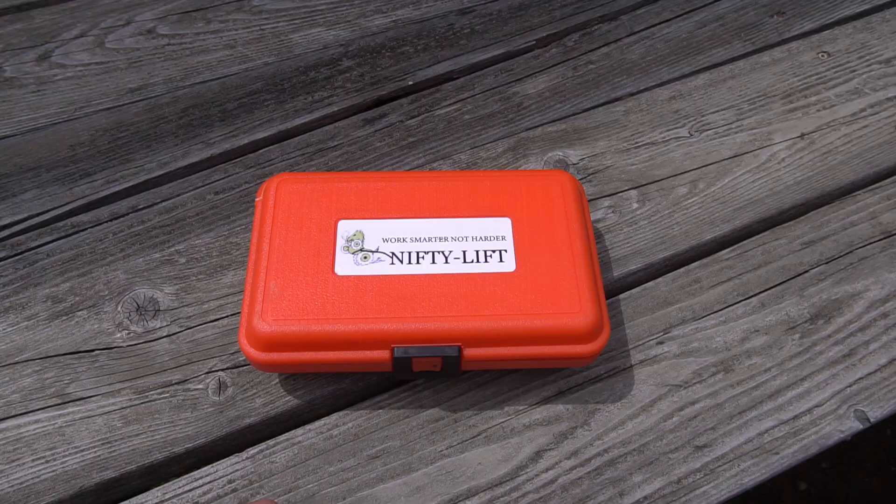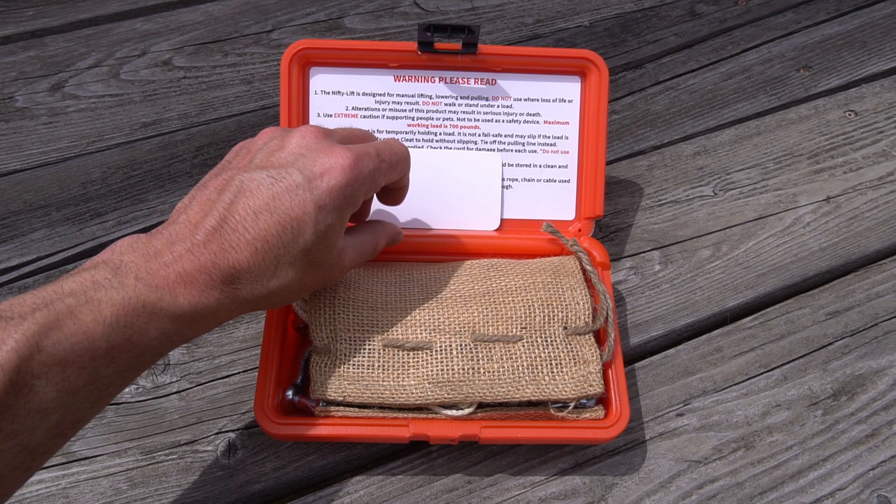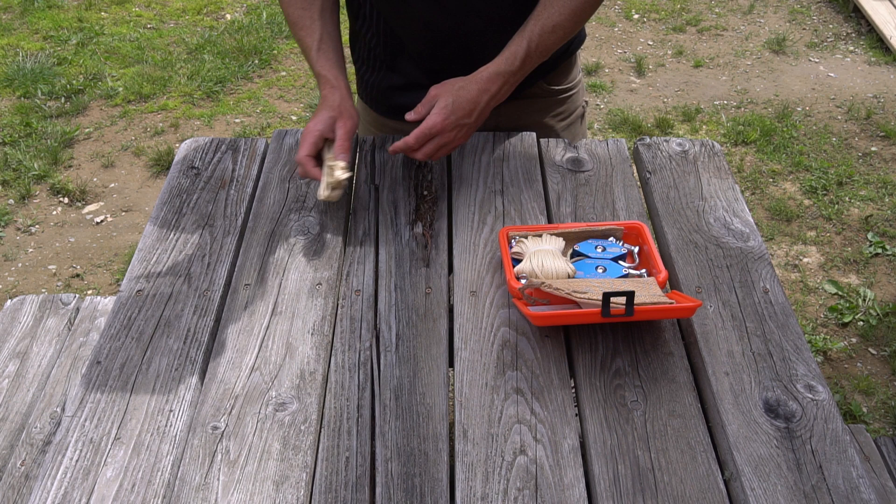The Nifty Lift is a block and tackle pulley system invented by military veteran Albert Peel from New Hampshire. Albert originally designed this for when he got a snowmobile stuck in deep snow, but it's useful for many different applications like what I'm going to be using it for today.